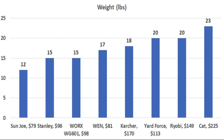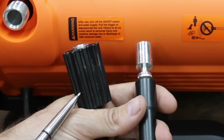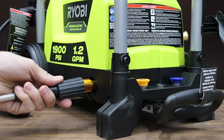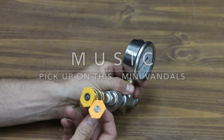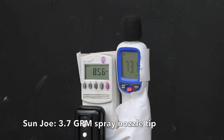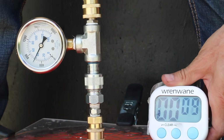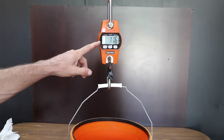If weight is a factor in your purchasing decision, the Sun Joe is the lightest at 12 pounds, Stanley and WORX at 15, and the Wind weighs 17 pounds. Because some of the high pressure hose connectors are proprietary, the only way to offer an apples-to-apples PSI comparison is to measure pressure directly before the spray nozzle tip, using the high pressure hose from the Ryobi or the Kat for the first three brands beginning with the Sun Joe. Using the 3.7 GPM tip, the Sun Joe is at 8.5 amps and reached 620 PSI, pumping 1.39 gallons.